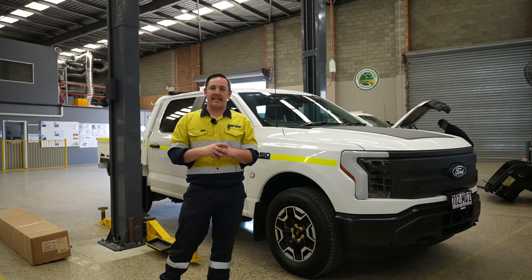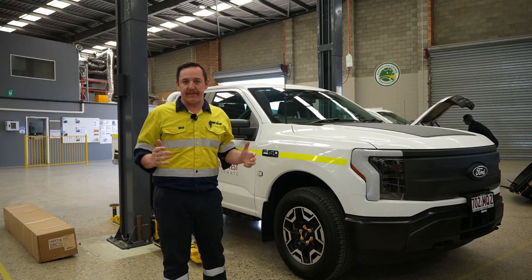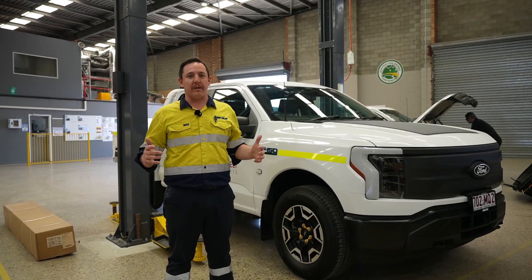Hey guys, it's Brandon from Aussie V Fleet. Today we're going to go through how to service an F-150 Lightning. It's super easy and I'm sure you're going to enjoy this.